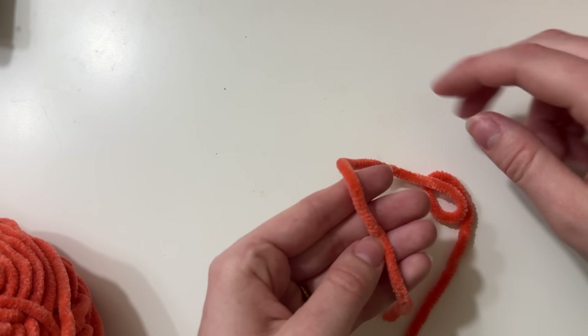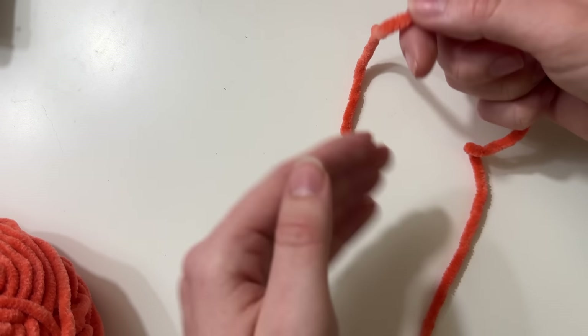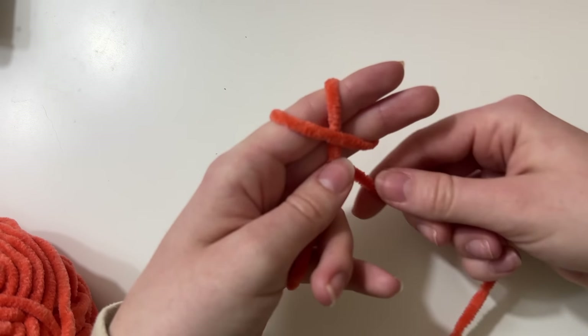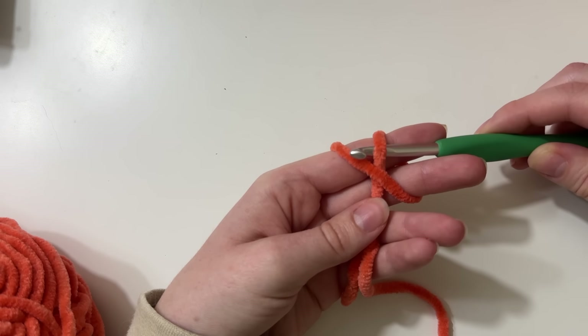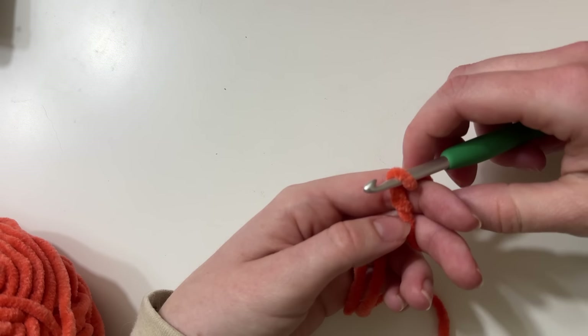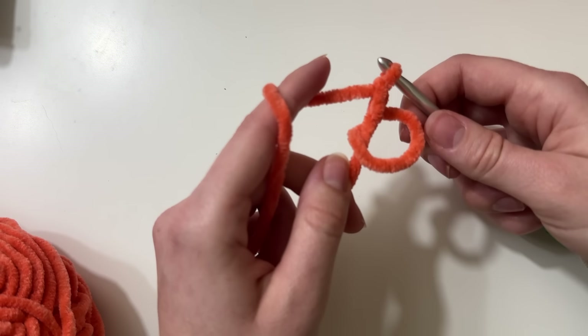There are few things worse than that when you are working on a project trying to get the magic ring shut and it just snaps. So I'm going to walk you through how I do my magic rings. I'm going to use this orange color for the demonstration. I simply start by holding the end of my yarn, wrap it around my two fingers around the back, create an X just like this, grab my hook and simply insert it underneath the bottom piece, pull it over the top and underneath. We have this little ring, then we chain one, and that is our magic ring.